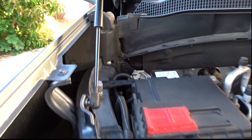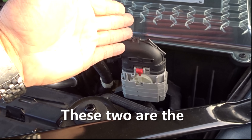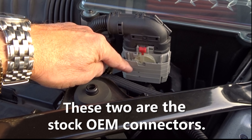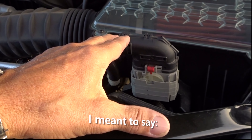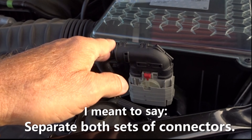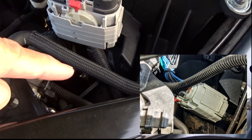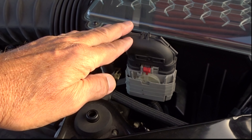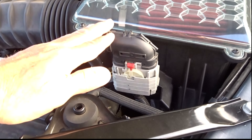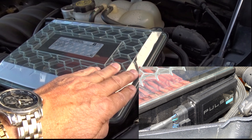So the first thing you need to do is remove the negative battery terminal, and then you're going to come over here. This is the stock upper connector, and the lower connector is already connected to the OEM stock connector. You're going to go ahead and remove both connectors from both brackets, because this one came with a bracket that held in the lower connector that plugged into the Pulsar, and this one also plugged into a connector on the Pulsar LT. It took me about five minutes, and my Pulsar LT was over here on the side of the air box.